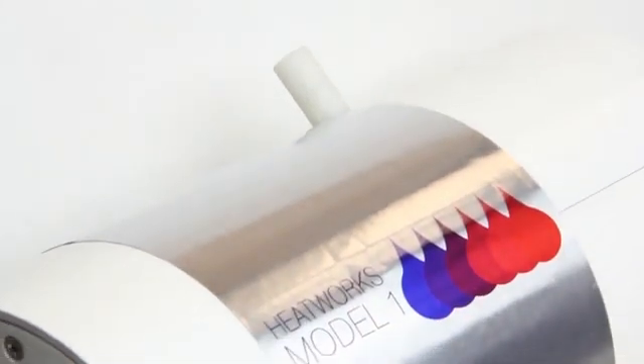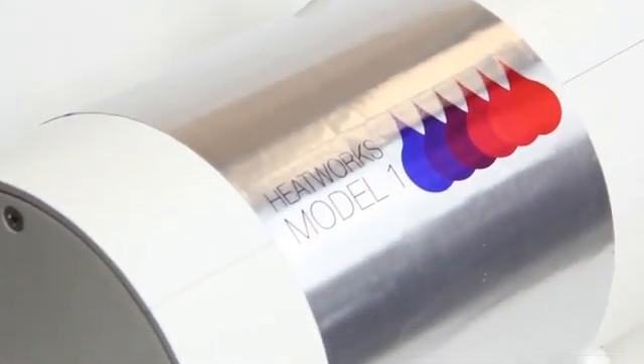The HeatWorks Model 1 is the best product available. If you want to save up to 40% on energy, up to 10% on water, and have the most reliable water heating solution with the best temperature control, the HeatWorks Model 1 is your only choice.